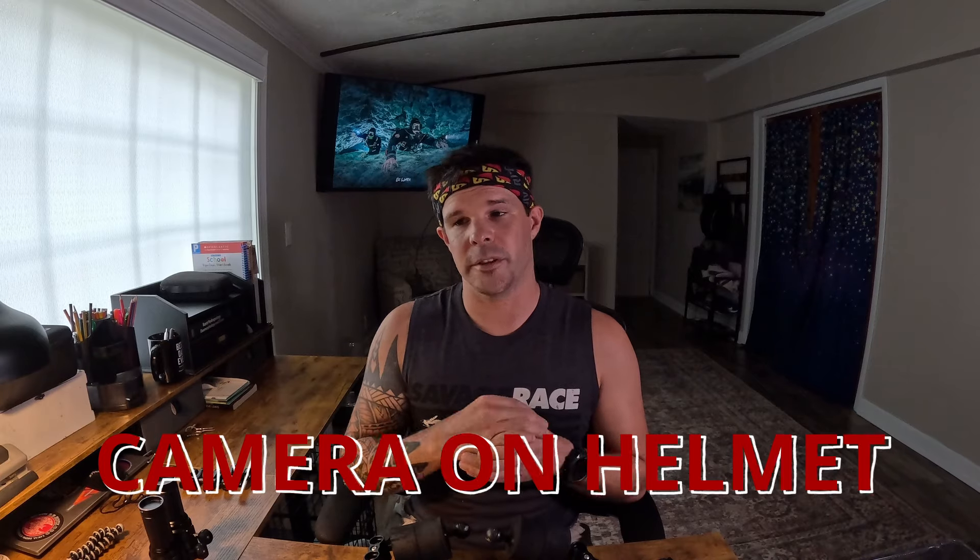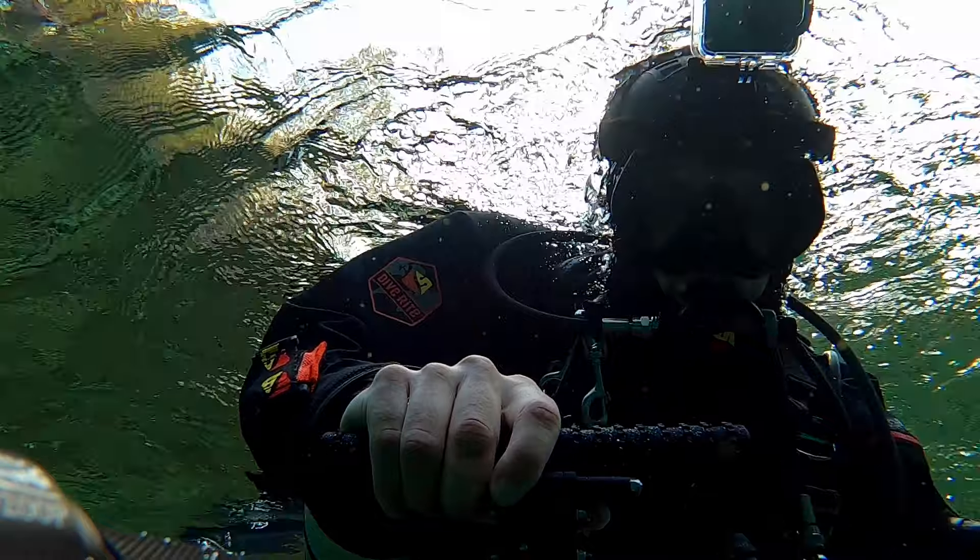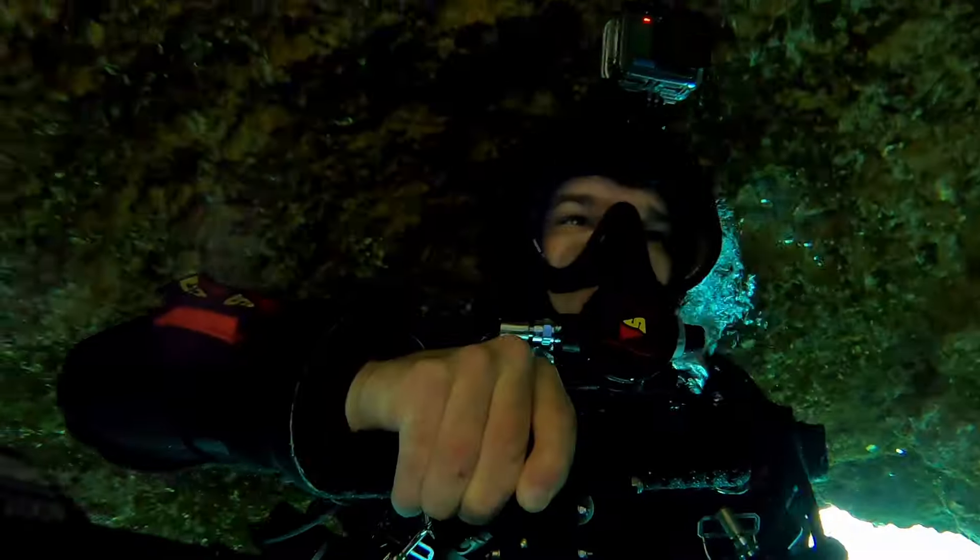If there is one thing I'd suggest investing in early, it would definitely be getting some sort of tray and arm system that separates your lights from your camera and creates distance between the lights and your lens. And lastly, don't put your camera on your helmet if you can help it. There are situations where I still do - like when using my DPV for a first-person view through the cave - but if you're using that as your primary camera, you're going to end up with shaky video that even with stabilization in post won't look good.